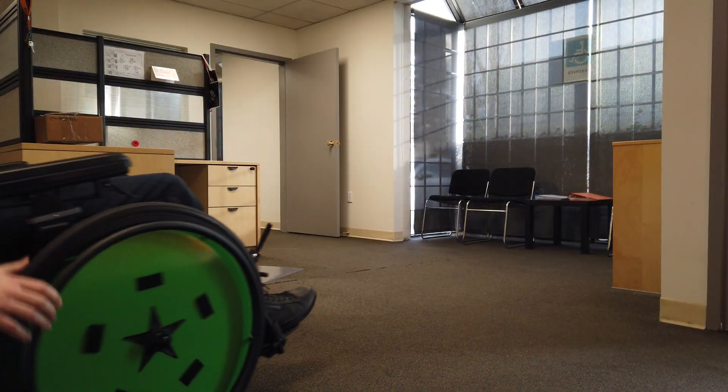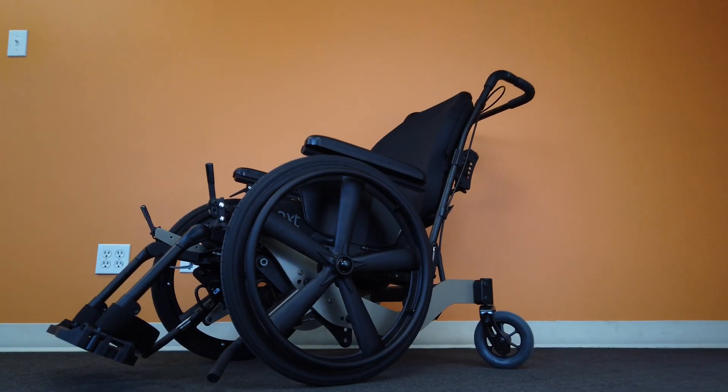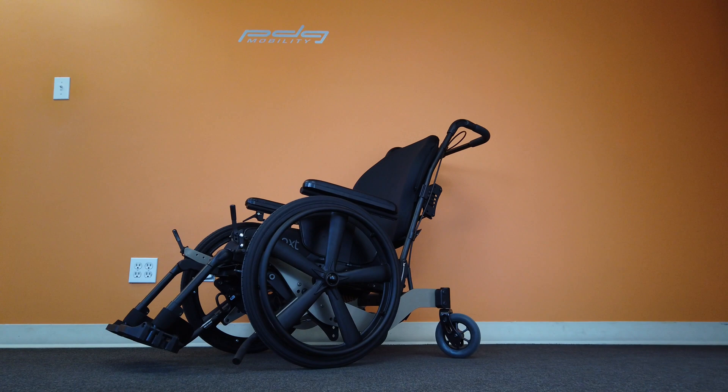The Bentley LTR is the latest innovation in PDG Mobility's line of tilt-in-space wheelchairs, aimed at improving the mobility of all our users.